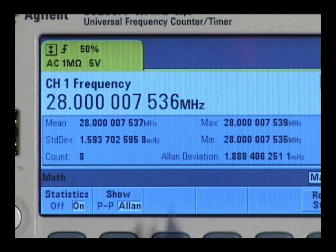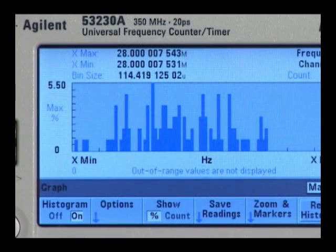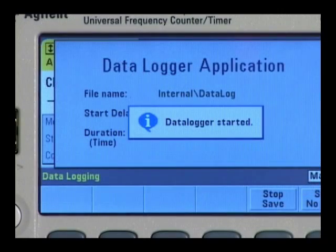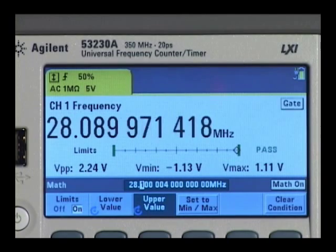The 53230A even computes Allan variation, a measure of frequency stability in clocks and oscillators. A variety of other measurement information is available, including histograms, strip charts, data logging, and limit testing.